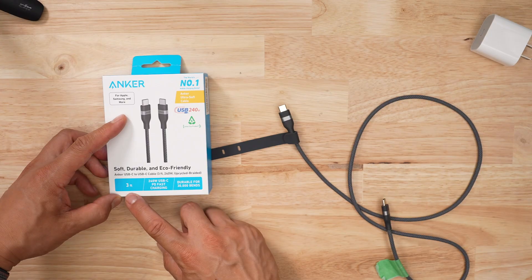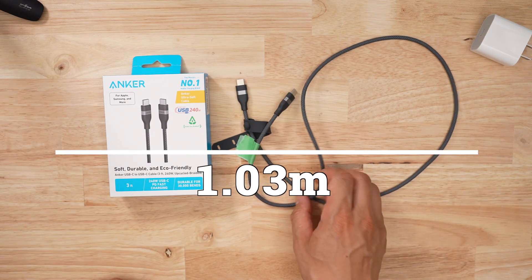Anker's got about four colors with this product — if you like purple, that's an option. In terms of length, I got the three-foot one, approximately one meter. And this thing gave me an extra three centimeters, so 1.03 meters.